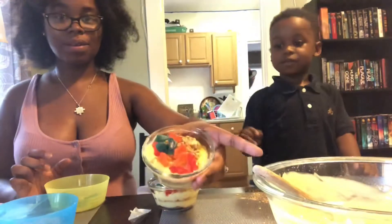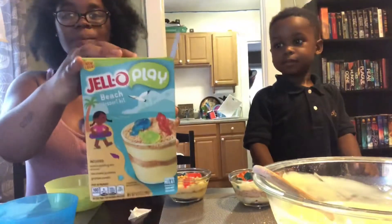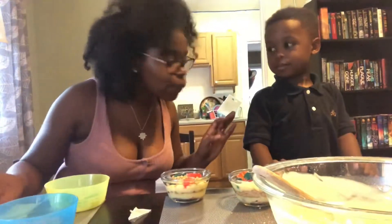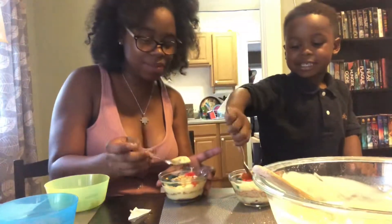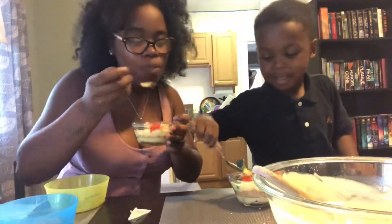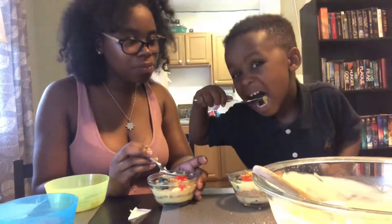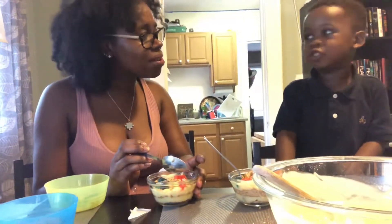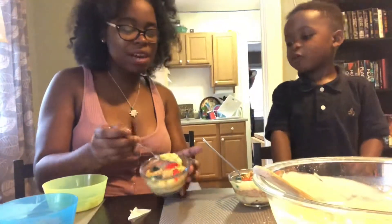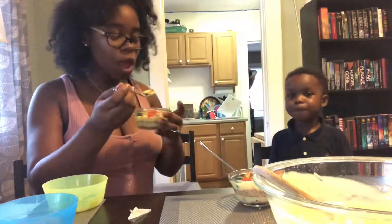Okay, so this is Chase's — see the layers there? Yeah. This is mine. This is what the box looks like. Okay, now we're going to taste it. Are you ready? Yeah, let's tell them how it tastes. Mine is going to taste like macaroni and cheese. Mmm, it's good? It tastes like macaroni and cheese? Yeah. See, I don't really like pudding, but it actually tastes decent. I like pudding. You do? Mmm. Yeah, maybe we should make this more often.